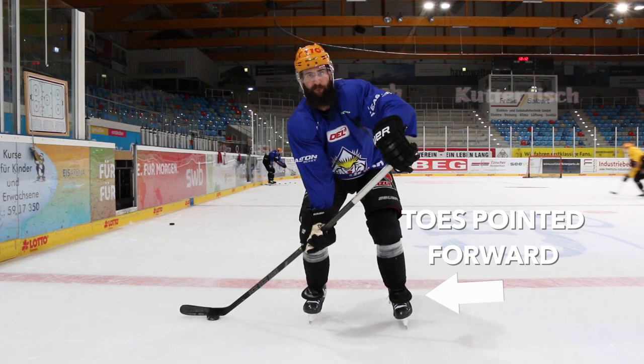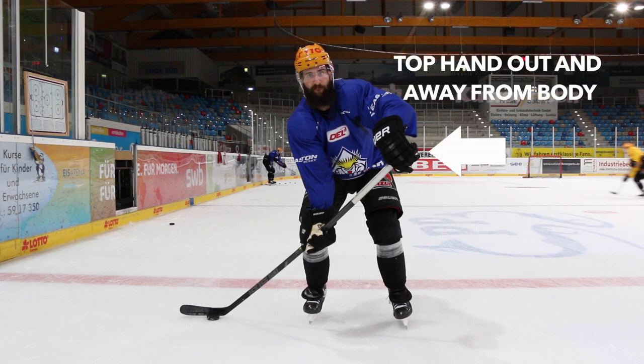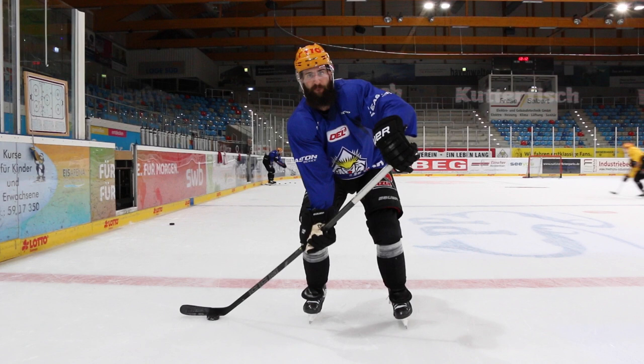What we're going to do is get with a partner or against the boards, and we're going to keep our toes pointed at our intended target. We're going to have our knees bent, making sure they're over our toes, and our top hand is in front of our body with our bottom hand nice and low on the stick.